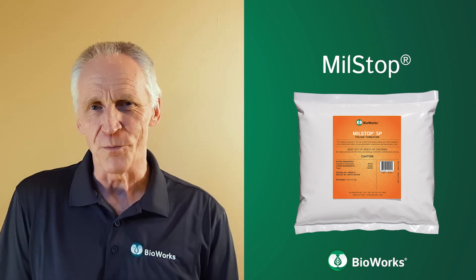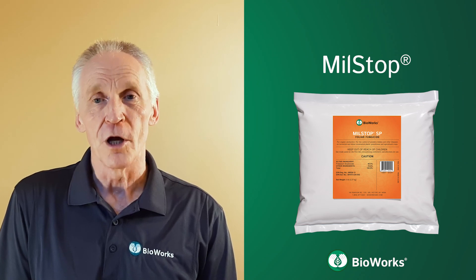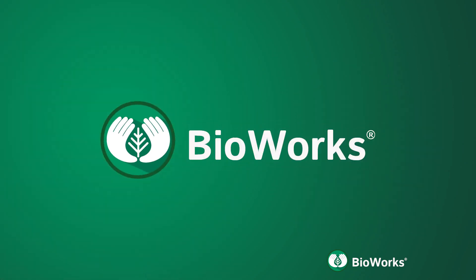Contact Bioworks for more information on Milstop SP, a safe and effective tool for your foliar disease control program.